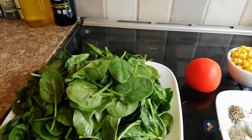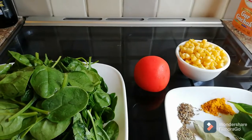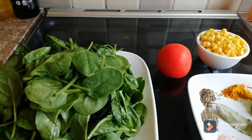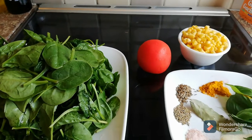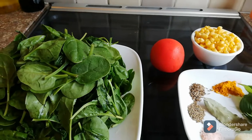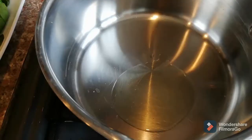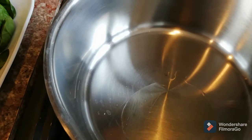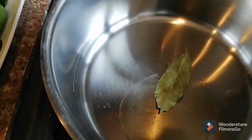First we have to roughly chop the baby spinach leaves and the tomato. Then we're going to cook them in oil — you can use any oil you prefer. I'm using just one tablespoon of olive oil today, and I'll garnish with fresh paneer at the end.